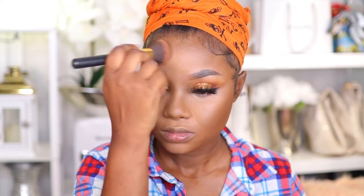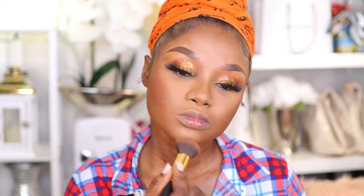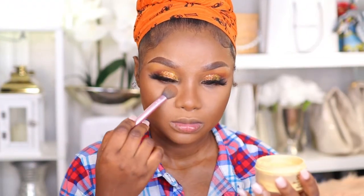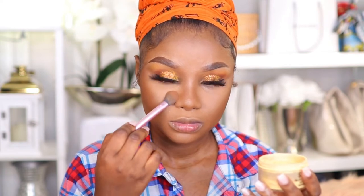Now I'm going in with my Cover Girl Creme bronzer, contouring and bronzing my face to give it definition. I have a very big round face and I hate how it looks, but this helps define it. Then I'm going in with my Sasha Buttercup setting powder to set my face and make my highlighted areas pop.